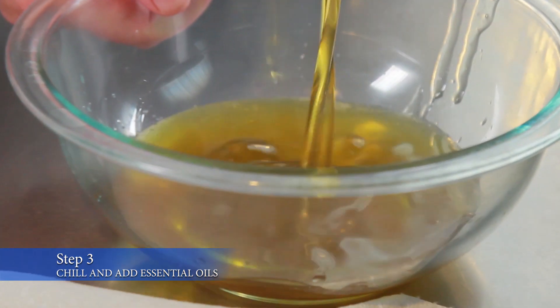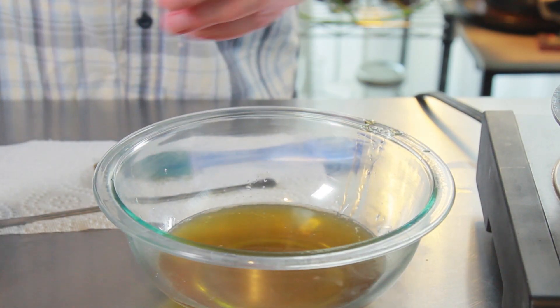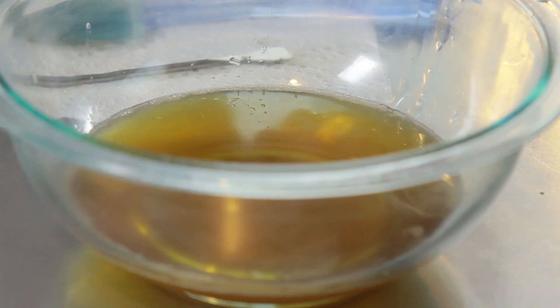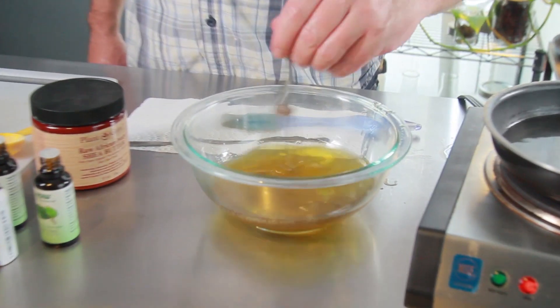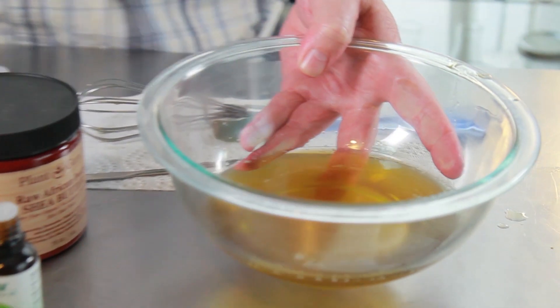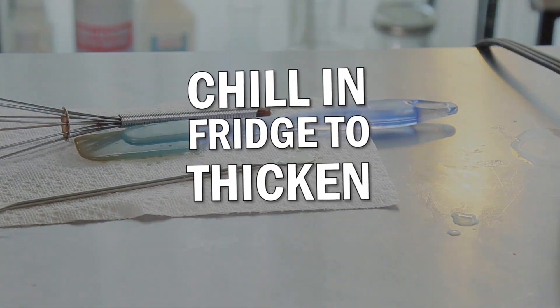The next step is going to be to pour that melted oil carefully into a glass dish or a heavy metal dish — much larger than what you'd think you need — because we're going to blend it. We'll also add in our essential oils at this point. You could add in tea tree oil, mint, whatever kind of oils you might want for your lotion, but be sure to remember you're putting it on your skin. Now we're going to chill that in the refrigerator just to thicken, which could take 20 to 30 minutes.